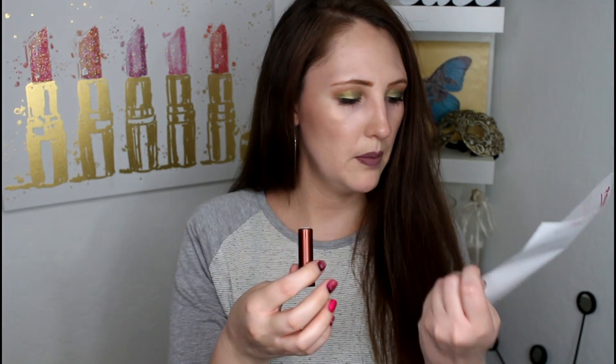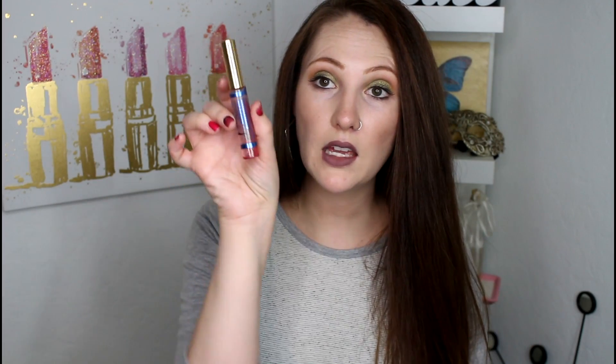I used up my Fresh Sugar lip balm — that's where that was. I also used up my lip gloss — this is the LipSense by Senegence, the Volga Gloss. And it was this kind of light pink shade. Used that up completely.